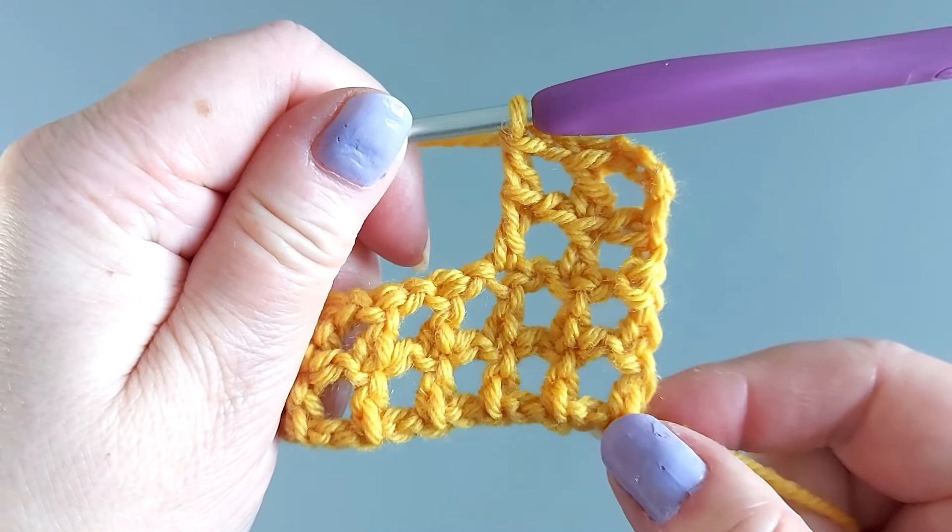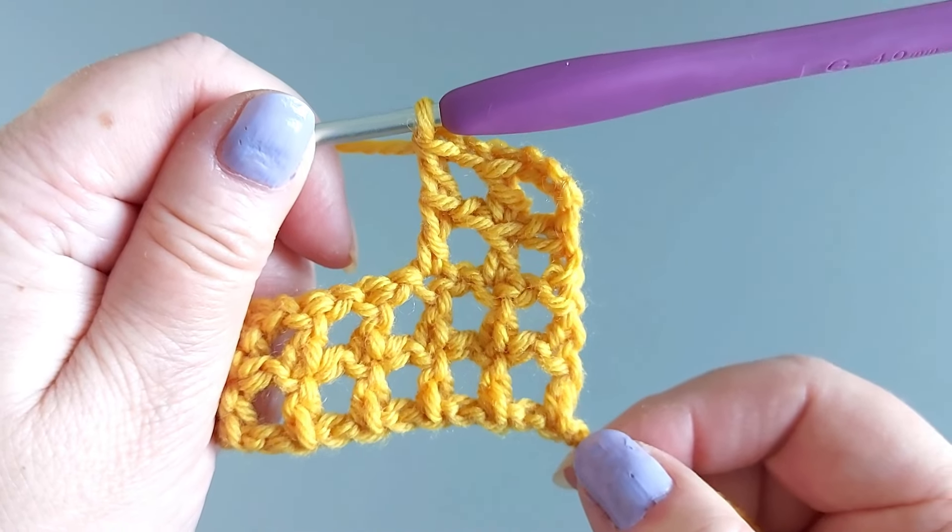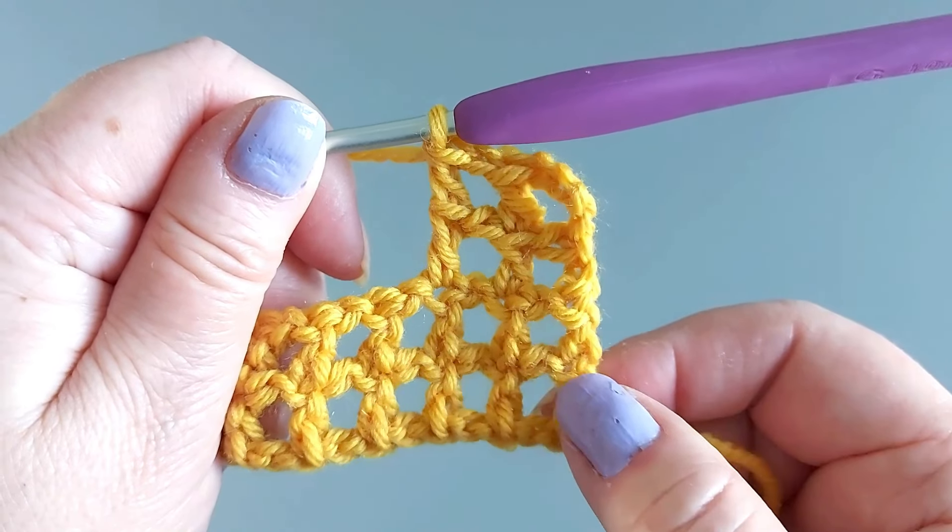So here we are — this is how you continue. Check out this video of two double crochet rows at the same time without the mesh.